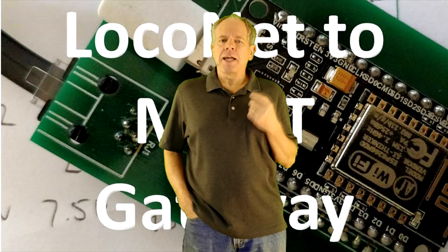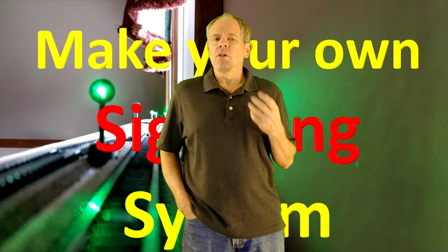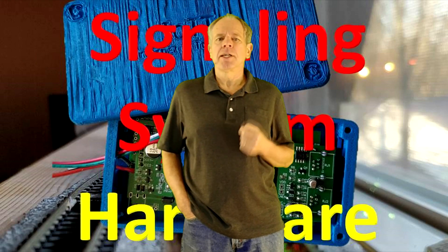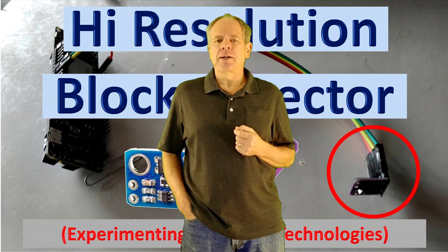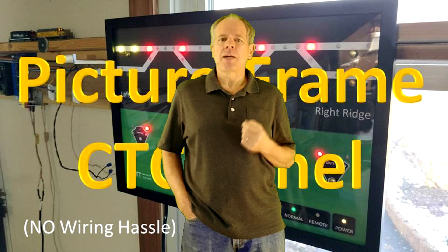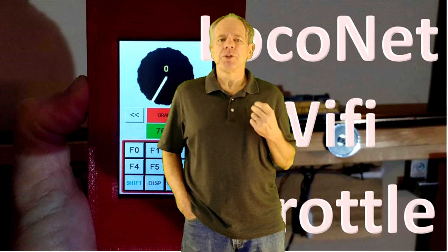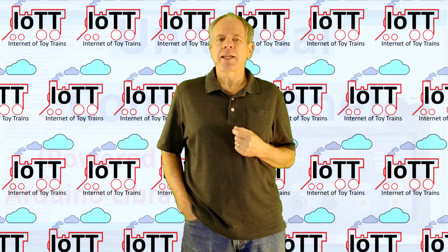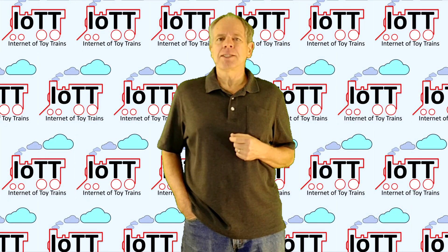The focus of the IOTT channel since its beginnings almost two years ago has always been on trying out fresh ideas and innovative approaches around sensors and microcontrollers to control a model railroad layout. Since everything I showed in my videos is prototype work, I always hesitated to make boards available for the viewers of this channel. It is time now for some changes to that approach. Welcome to the Internet of Toy Trains — I am Hans Tanner.